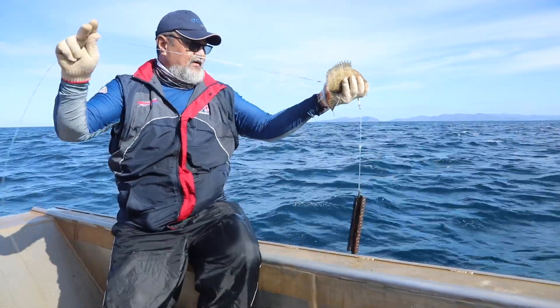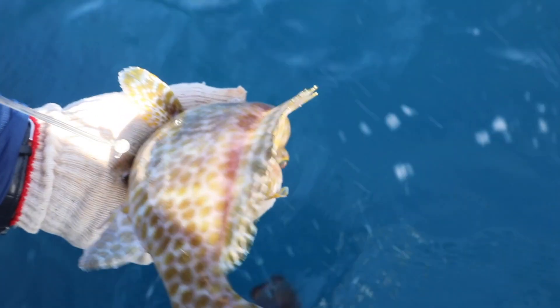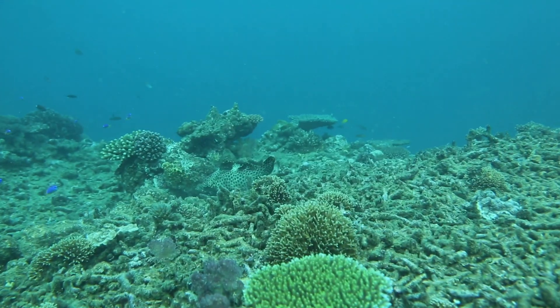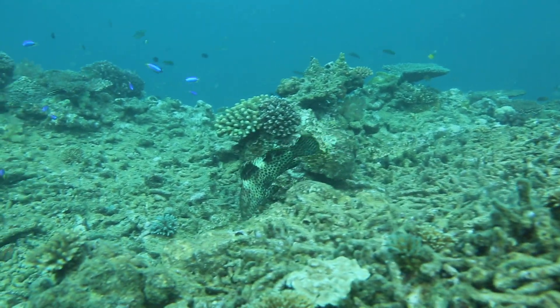Step 3: Put the fish and the weight cautiously back in the water. Step 4: Let them sink to the bottom. The weight will drag the fish down until it reaches the bottom. Then, by giving some slack to the line and a little tug, you will allow the fish to free itself from the hook and swim away for protection.